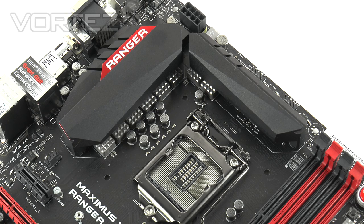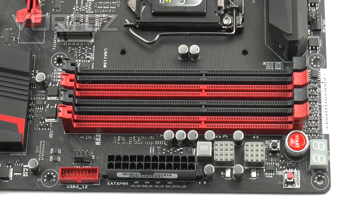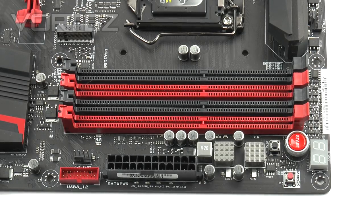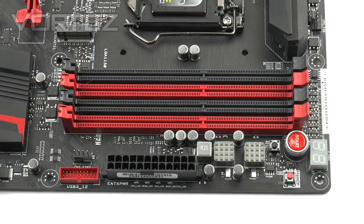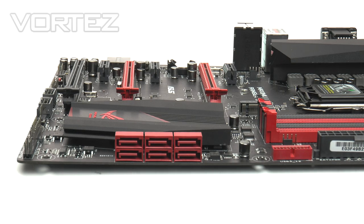There are substantial heatsinks covering the MOSFETs, though they are not joined together. Behind those heatsinks we have an eight-pin CPU power connector and dual fan headers for air cooling or AIOs. Moving to memory, we have dual-channel DDR3 support with compatibility for up to 32GB at up to 3200MHz frequency. In this corner we have overclocking features including a start button and reset button, an LED debug display to help diagnose POST issues, and MemOK — an ASUS exclusive feature that helps boot to a fail-safe memory compatibility mode. Next to the 24-pin power connector we have the USB 3.0 header.